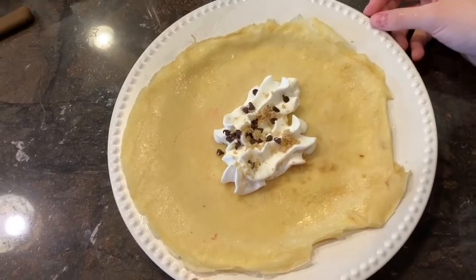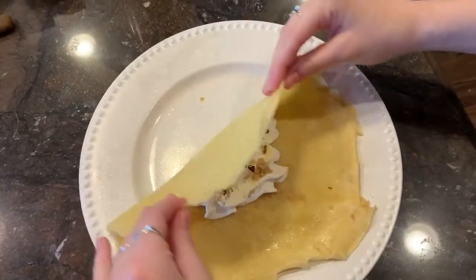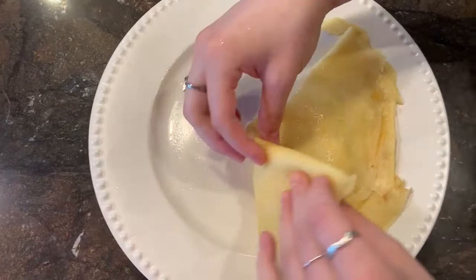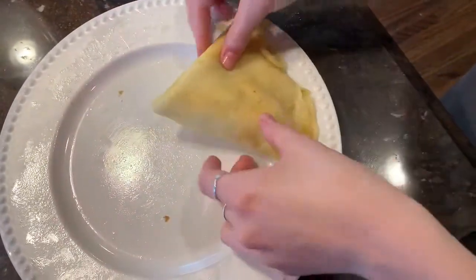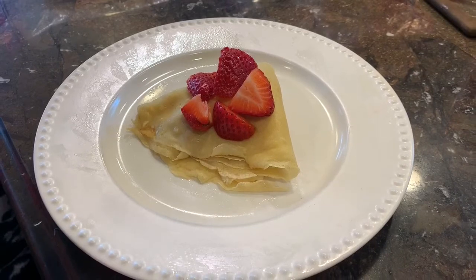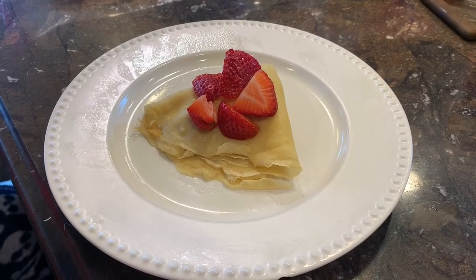You're now finished making the actual crepe and it's time to put on toppings. You can put whatever filling you like on the inside and fold the crepe in half. Next, fold the crepe into thirds so it makes a triangle. Take the thicker triangle and fold it over one more time. You can add your favorite fruits on top to make it even sweeter, then sit back and enjoy your crepe.